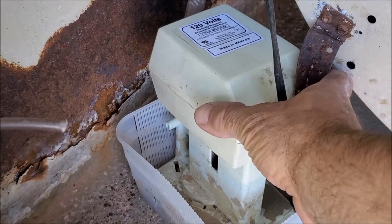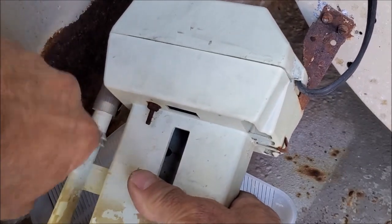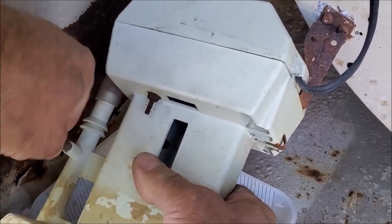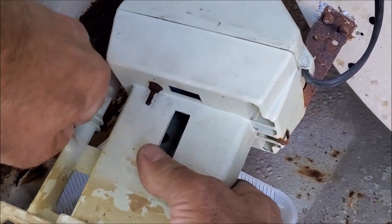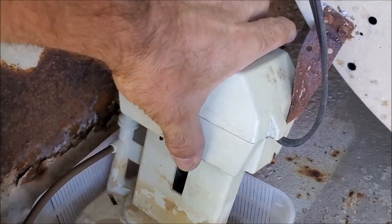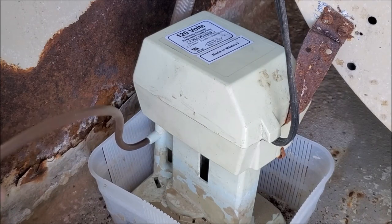We're going to go ahead and tilt our pump a little bit up here, and then slip this hose right into that hole. It might be a little bit tough to put in at first. Okay, it's going in there now — it's a little bit hard to see, but you can see it's in there. You want to make sure it's firmly seated in there, otherwise when you turn on the pump it might pop out. So we have it in there now, and we're going to go ahead and place our pump back into the basket and run this quarter-inch irrigation line out through our drain plug.